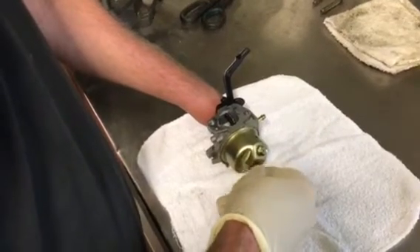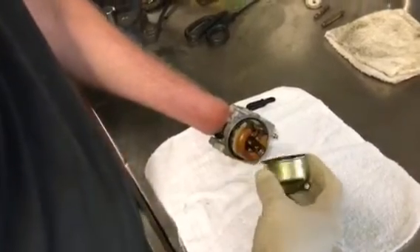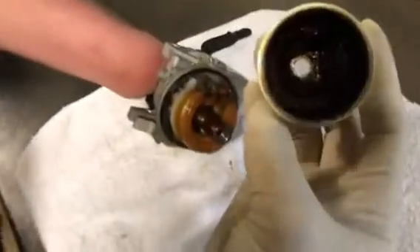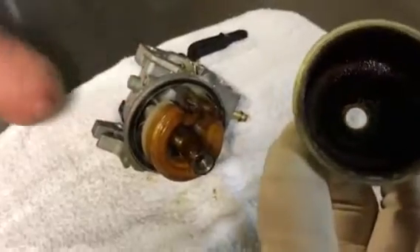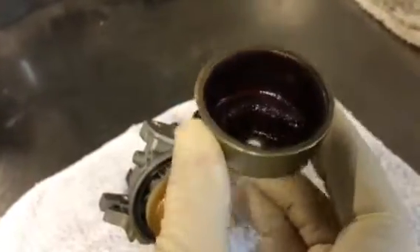Now, this has been sitting — I think the customer said either six months or a year. This is worst case scenario right here. This is bad. I don't think we're going to be able to clean this. It's kind of rusty and it's all gooed up.